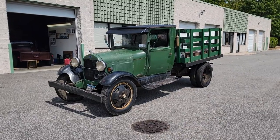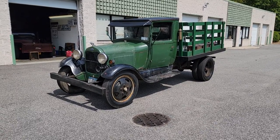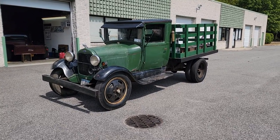Hey guys, thanks for joining us today. Mike here at Weeby Autos. We have a 1929 Model A rack body — pretty original truck. Got Eddie here, the owner of many years. Tell us a little bit about it. How you doing today, Eddie? Good. Nice truck — a little warm, yeah, but good. It is hot out, man — got to be 90 degrees.